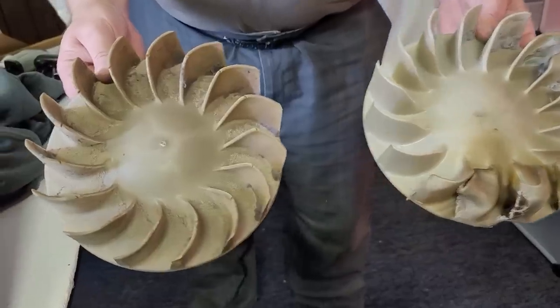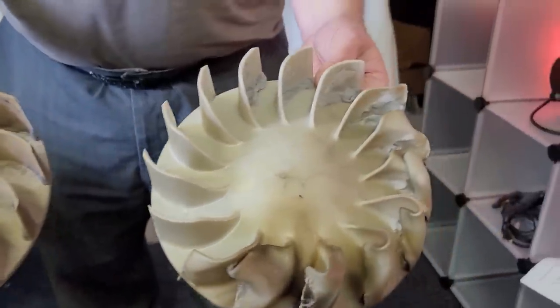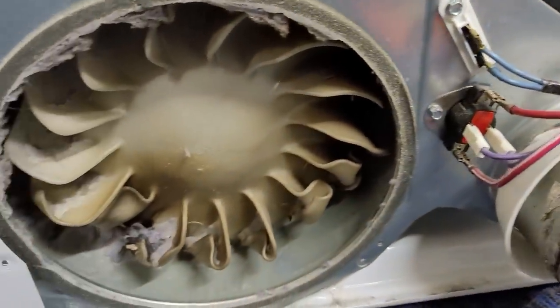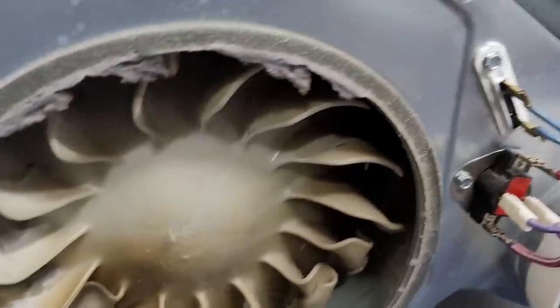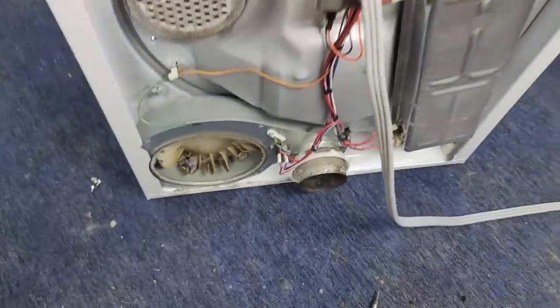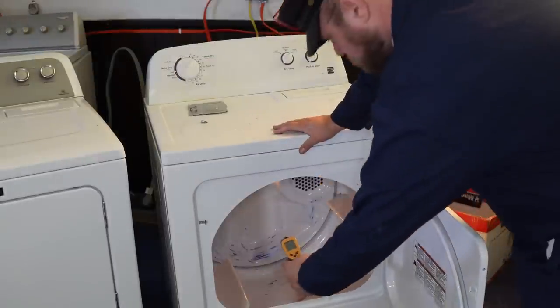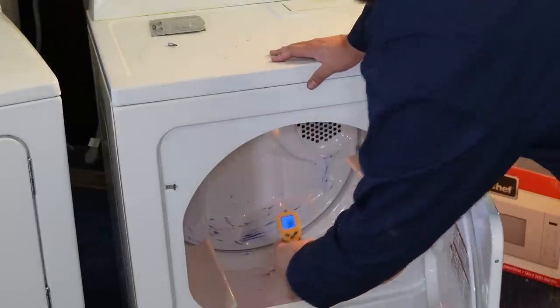After failing the Maytag Bravos dryer, one of my techs worked on it off screen and found the blower was totally melted and caked with lint. According to him, there was so much lint in the unit it melted the fan as well as destroying the sensors, preventing it from running. The other two units that passed the visual inspection actually ran fine without any issues — and they heated, by the way.